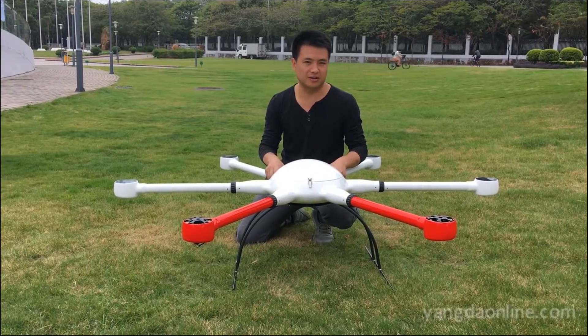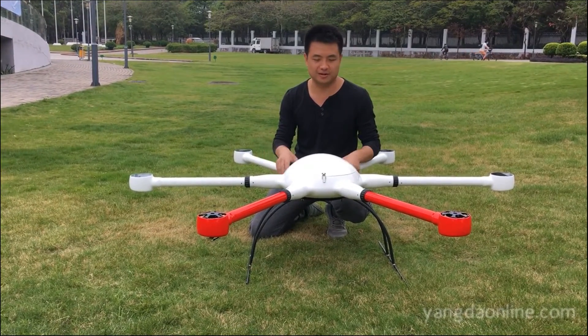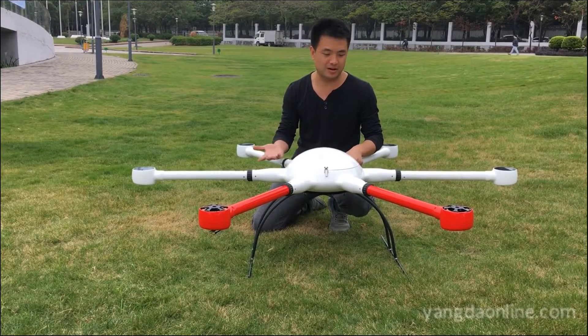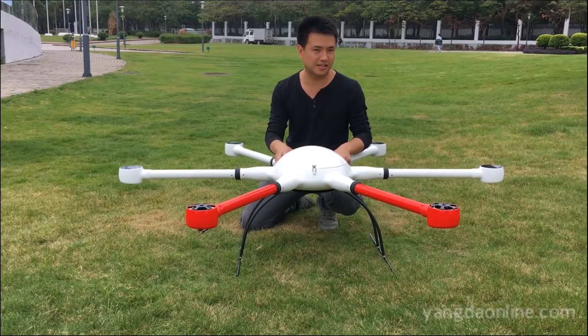Today we have three models: a quad-capture, and a hex-capture with the hex-capture at 12mm, and the bigger hex-capture is 16mm.